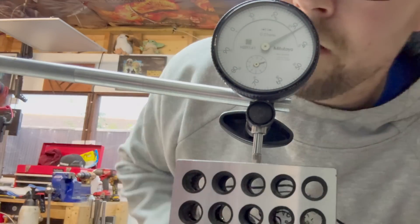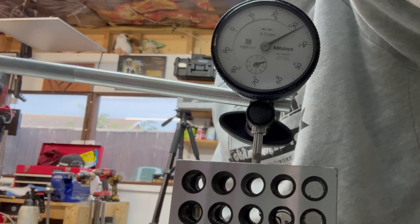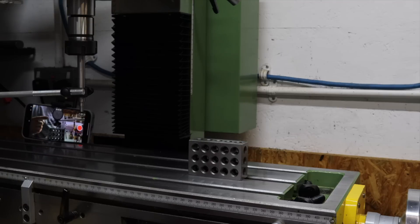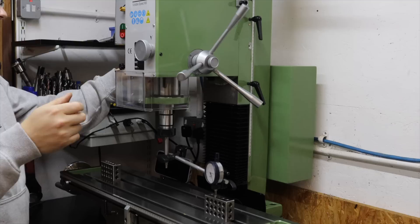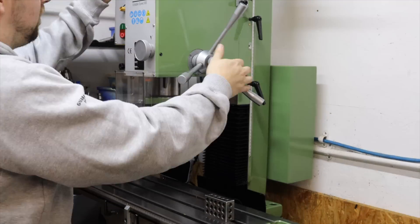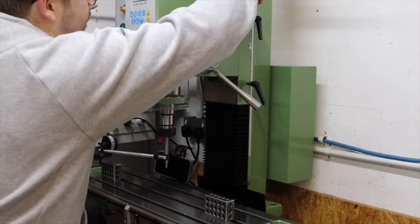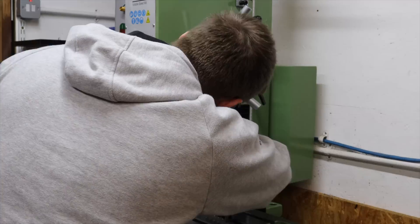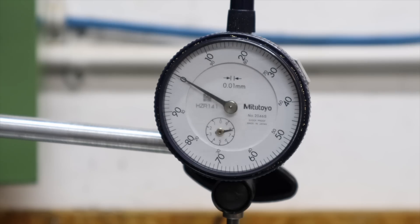Looking at the gauge, we're getting eight and thirty on this side compared to nine and zero on the other, which indicates we're 0.7mm difference side to side. So I'm just going to make some fine adjustments to the head, going back and forth a little bit, and come back when we're bang on zero.